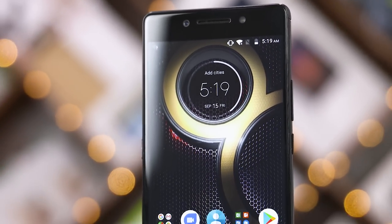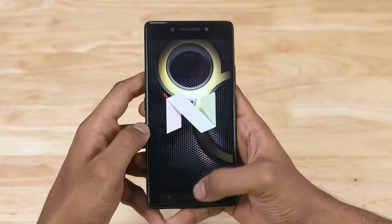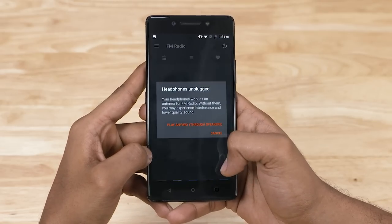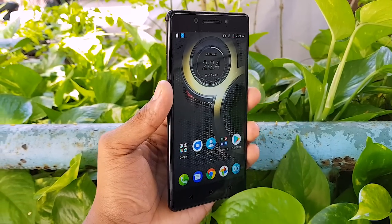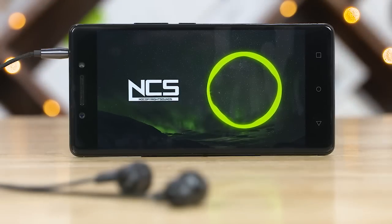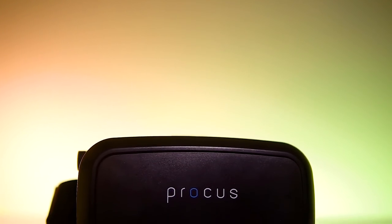Let's talk software. Lenovo recently scrapped their Vibe Pure UI in favor of stock Android for all their future smartphones, and the K8 Note is the first of those future smartphones. It runs on Android 7.1.1 Nougat with a little bloat from Microsoft apps, which are also uninstallable. There are also a few first-party apps like FM radio and Dolby Sound Profiler, which enhances the audio experience. While we don't get stereo or front-facing speakers, the audio output via the speaker was good, and so was the audio via the 3.5mm headphone jack. Lenovo also bolstered stock media options with their own Thetamax technology — with a VR headset, you can experience 2D media as if watching on a 100-inch display.